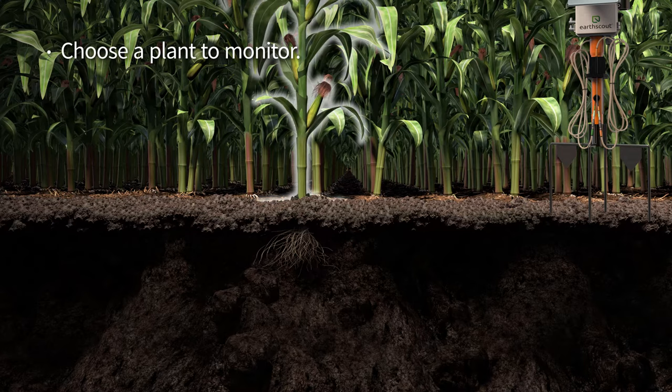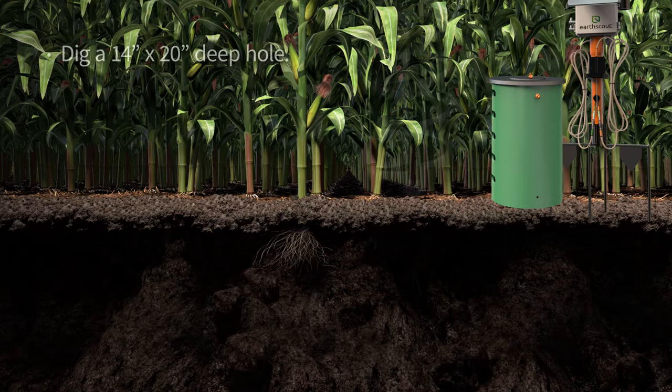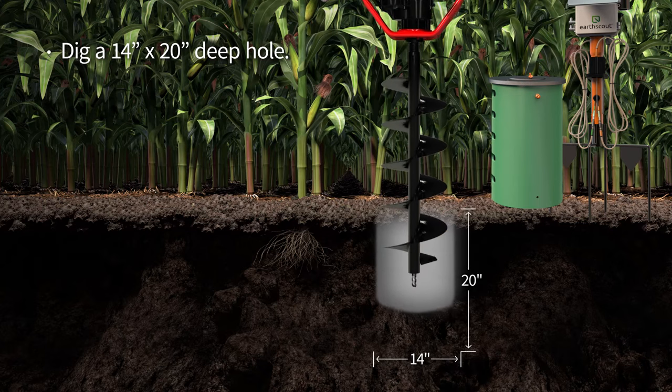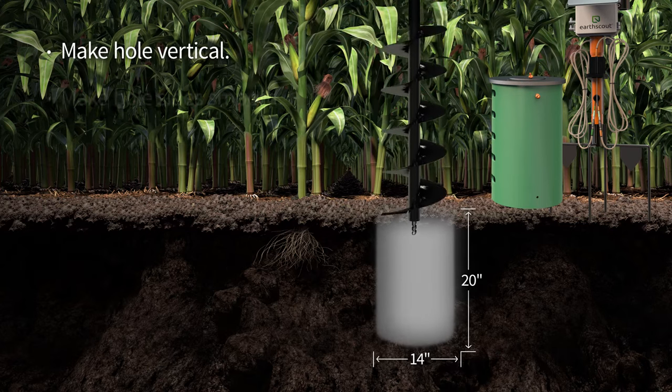Choose a plant to monitor along the edge of a field or in the field. Place the burial tube 12 inches from a plant with a small radius of roots and up to 20 inches away from a plant or tree with expansive roots. This is where you'll dig the hole. Being careful not to cut or disturb the plant's root zone, use an earth auger or shovel to dig a 14 inch wide by 20 inch deep hole. Make the side of the hole closest to the plant as vertical and smooth as possible.